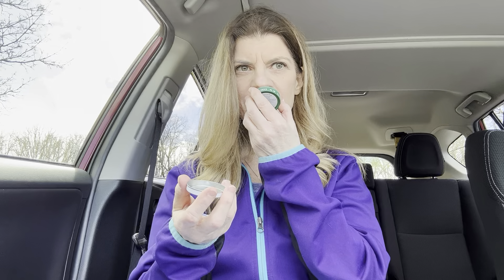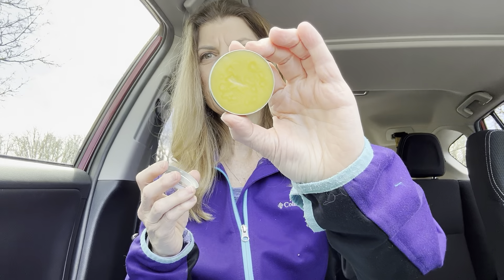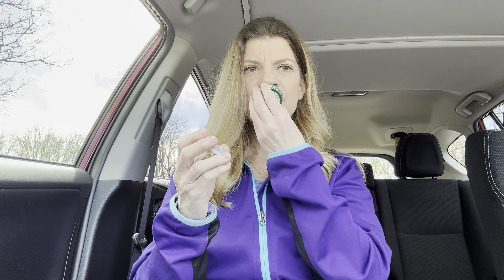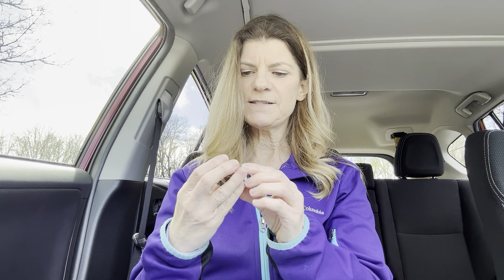I'm going to give it a smell. It smells a little waxy — I'll read the ingredients in a minute. This is what it looks like on the inside of the tin. It doesn't really have a fragrance to it, which is good, since some people do have sensitivities to that.